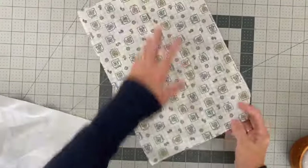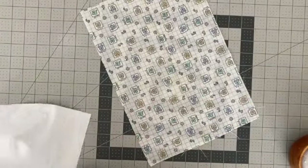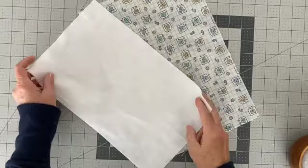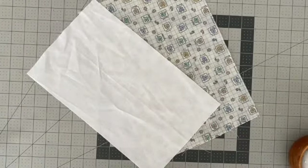Let's first take a look at the supplies that you will need. You will need a piece of fabric for the exterior of your gift bag, a piece of fabric for the lining, or you can use the same fabric.